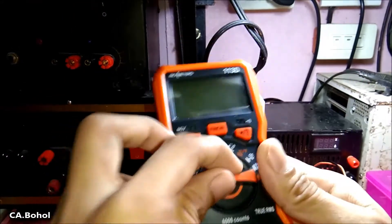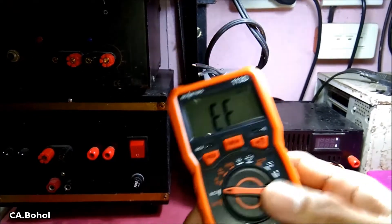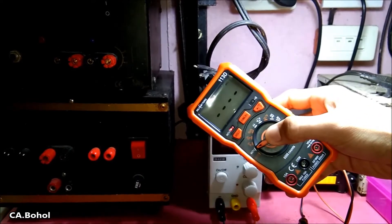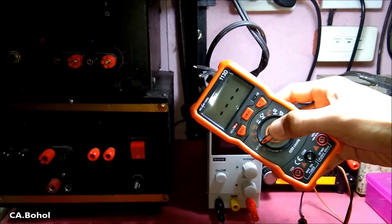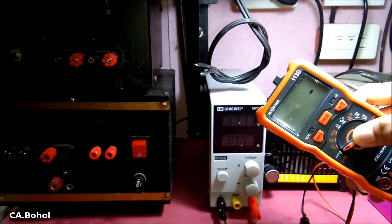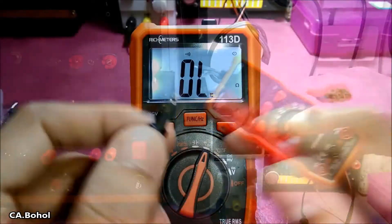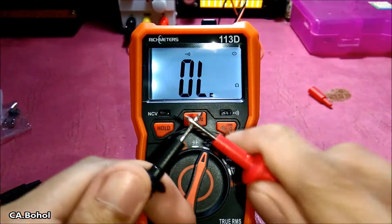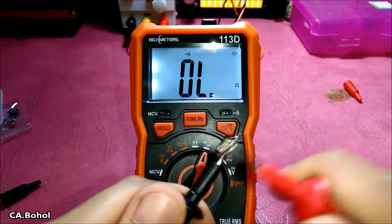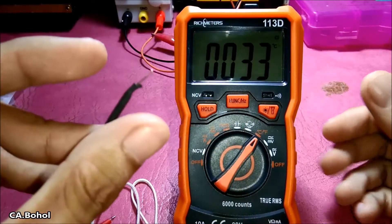Now let's test the NCV non-contact voltage. This is a live wire — yeah, it's detecting the live wire. Continuity check — yeah. Temperature testing — yeah, it's working.